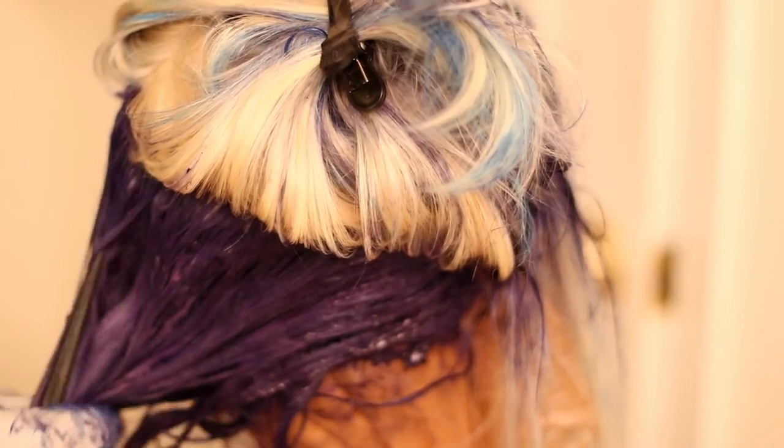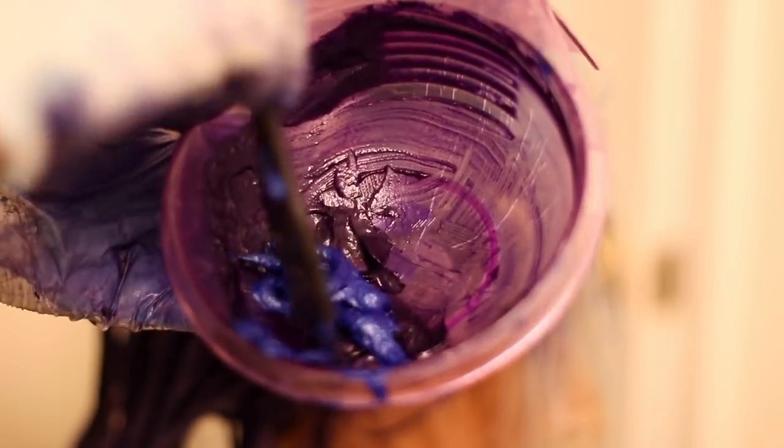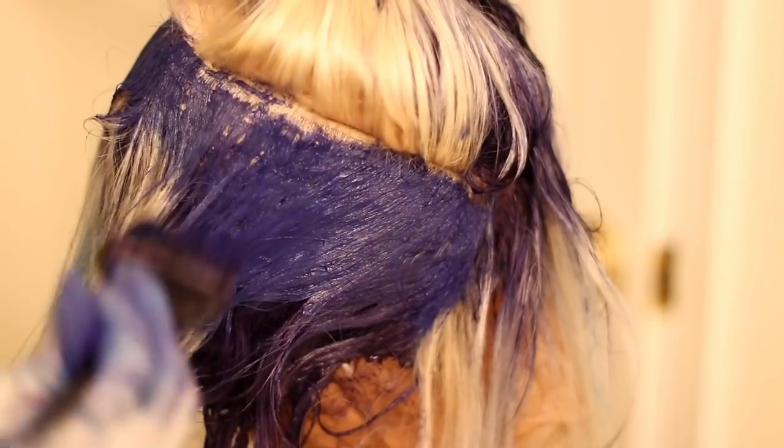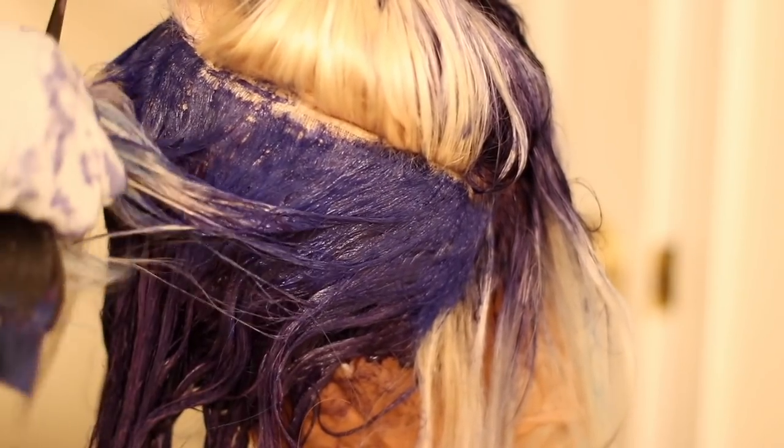When I got to the top part of the wig, I went in with the blue and mixed it into the purple that we had, and applied that to the base of the hair.